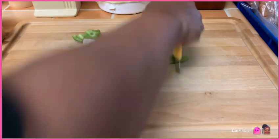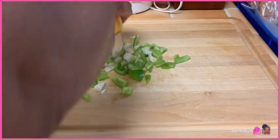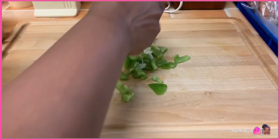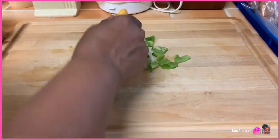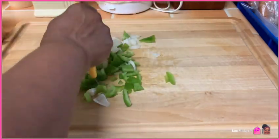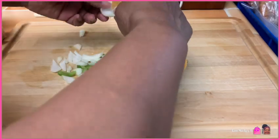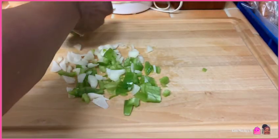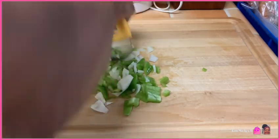I wanted to do this product review to show you if I like it, love it, or hate it. This is the first time I'm actually going to use it on pizza, but I have used it for other things as you see me doing now. It allows you to scrape and cut, so don't just think pizza when you buy this — think other things. Think built-in safety. You can mince it, you can dice it, you can make the items as small as you like or as large as you want.